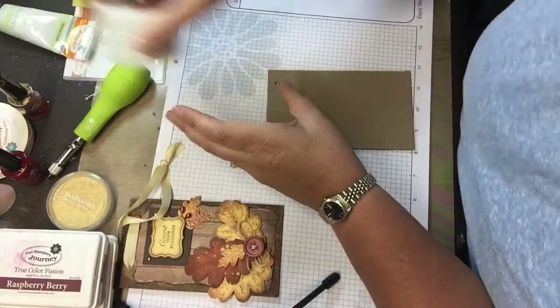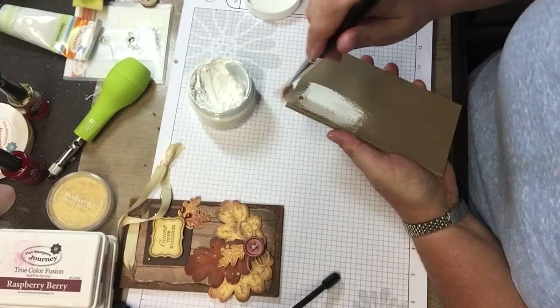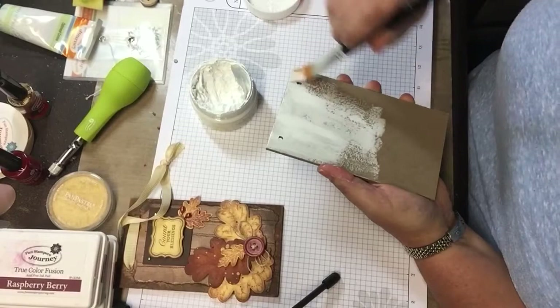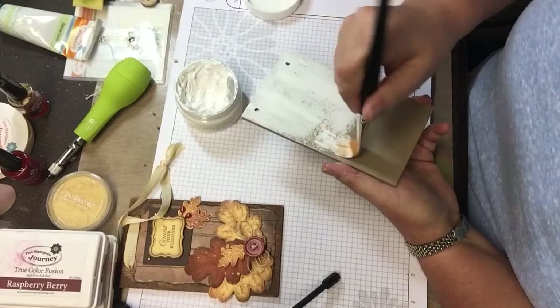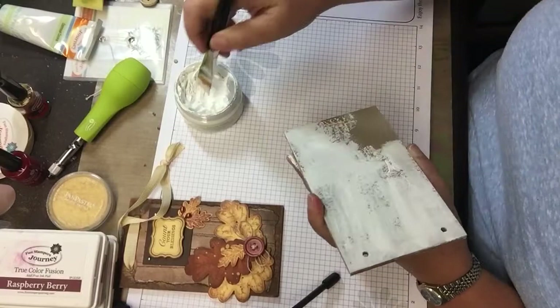And then I take my gesso again. So I'm priming my chipboard — this is just your primer. It doesn't have to be smooth or in the same direction, and it doesn't have to be a very thick coat, because all you're doing is putting a primer onto your chipboard so it doesn't soak up all your paints and inks.